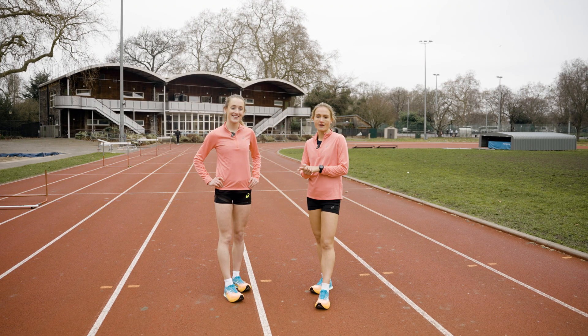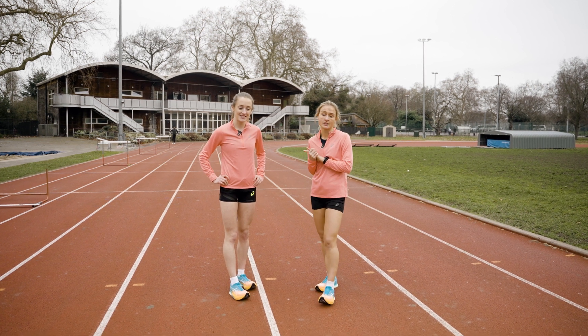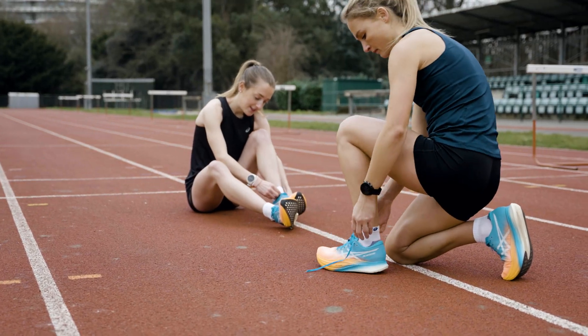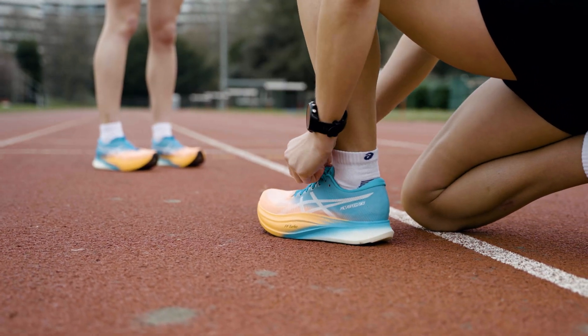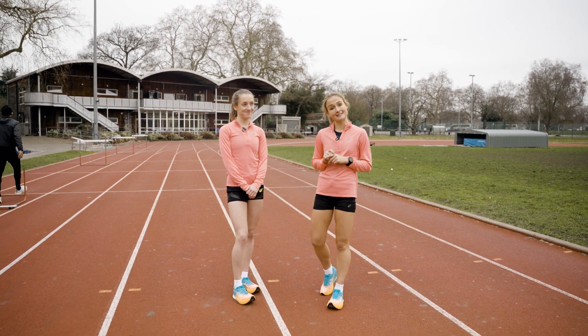Warm-up done. We are going to head into our session in a second, and today we are doing the whole session in our Metaspeed Sky Plus. I quite like the propulsion — it's going to be very useful especially on like rep six or seven in where I need a little bit of assistance pushing me forwards. It's also the shoe we're going to be doing our marathon in, so it's great to practice in it. See you in a sec.